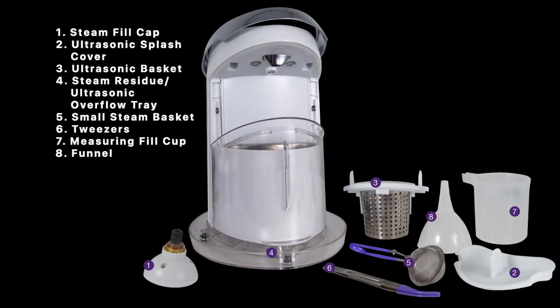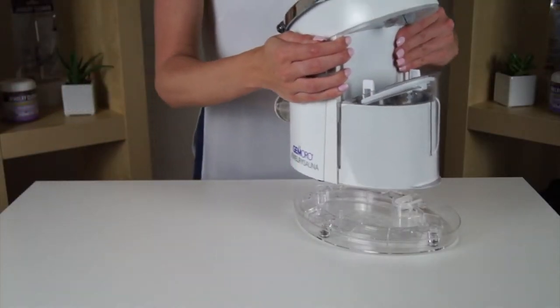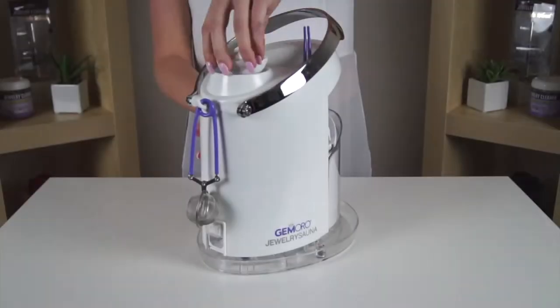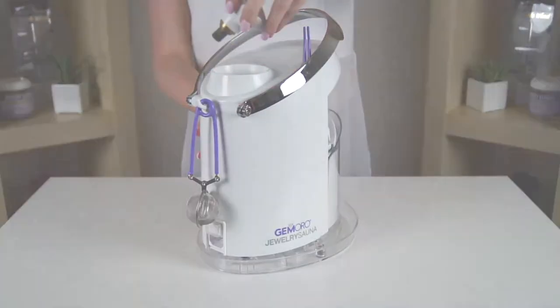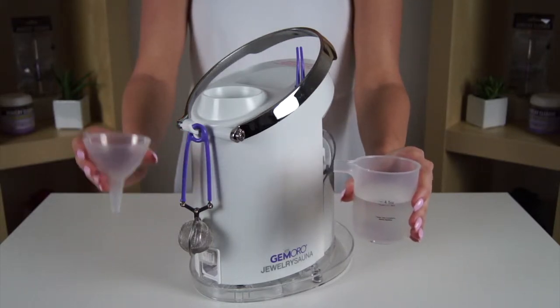The Jewelry Sauna comes with everything required to clean your jewelry like an expert. Place the Jewelry Sauna on the steam residue tray, unscrew the white fill cap and then fill the steamer tank with nine ounces of tap water.